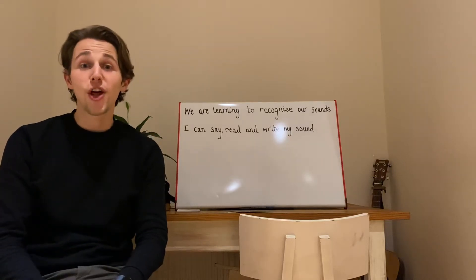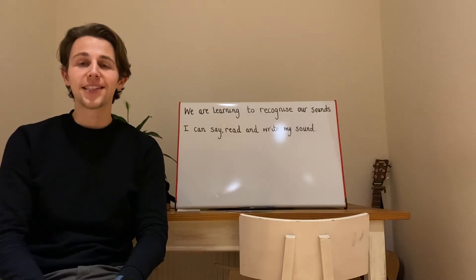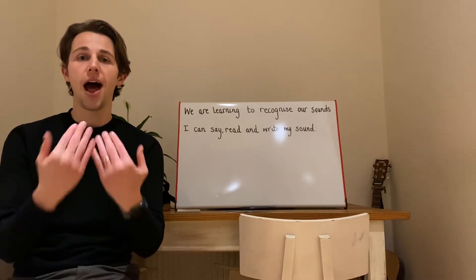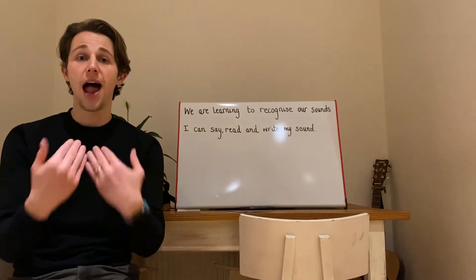Hello, friendly ones. It's time for another SpeedSounds lesson and today our sound is fantastic.